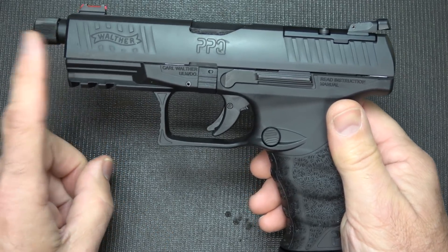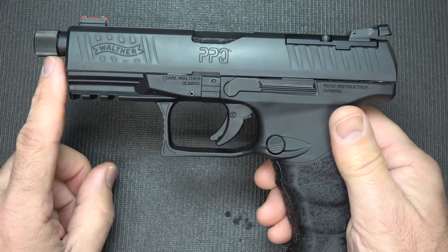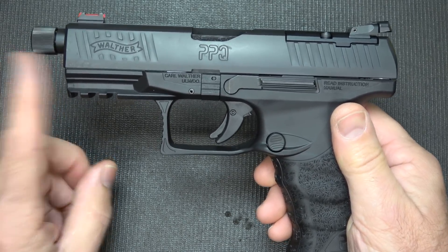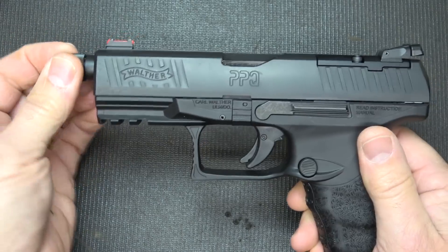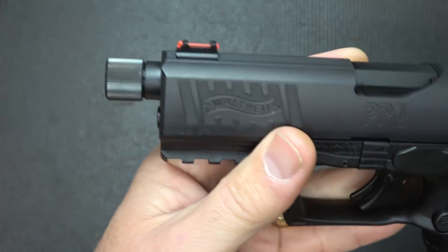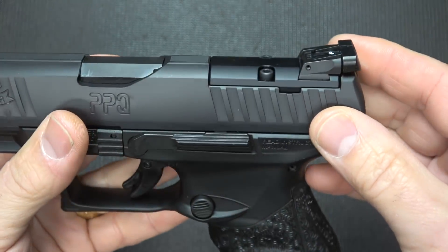It does come with a threaded 4.6-inch barrel, and this is polygonal — however you want to say it — lands and grooves. It's a very accurate barrel. And, of course, you can put whatever suppressor or compensator right here on the front.